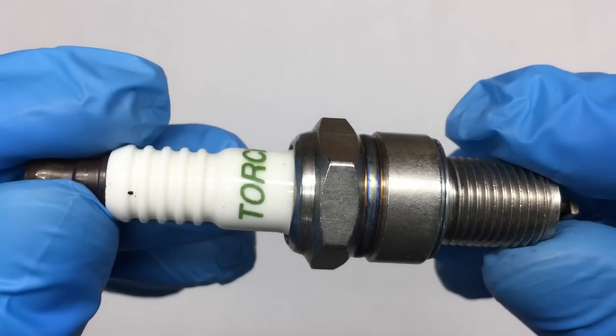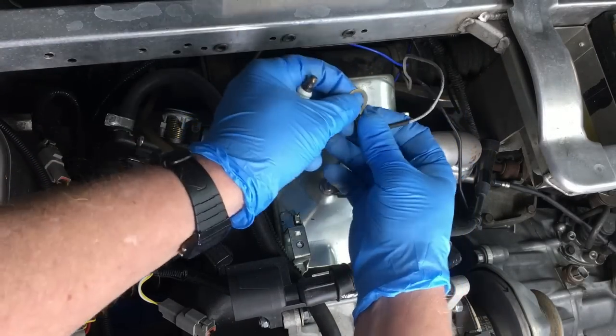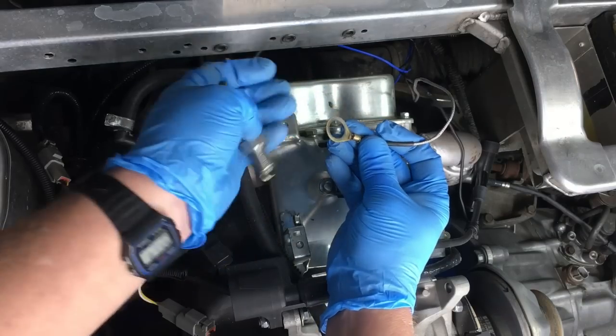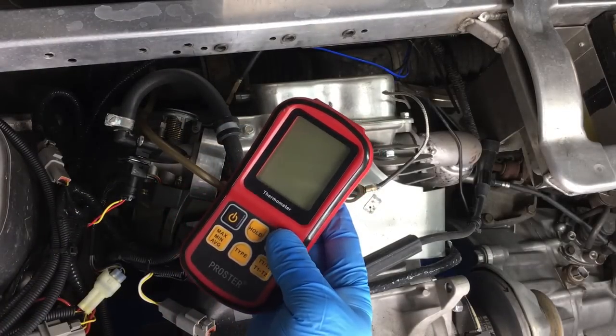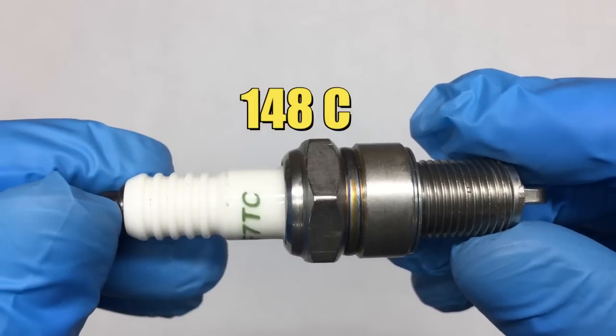So this El Cheapo spark plug that came with the engine has some interesting attributes. First of all, it's a non-resistor plug and that's bad for our application. Another thing that's interesting is the size and more specifically the mass. This spark plug is heavy and that's not normally a problem, but on our air-cooled engine the plug was conducting a lot of heat and it was causing our cylinder head thermocouple to read extremely high. We were seeing cylinder head temperatures close to 300 degrees Fahrenheit and that was alarming.